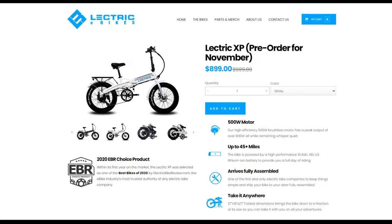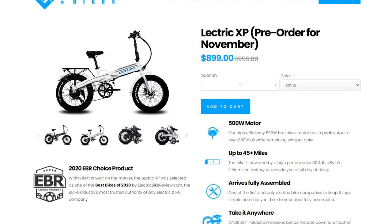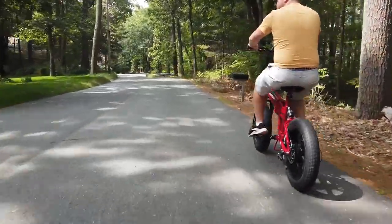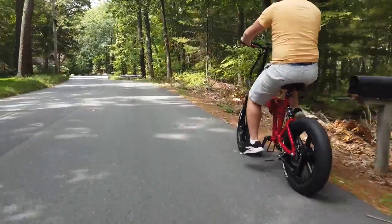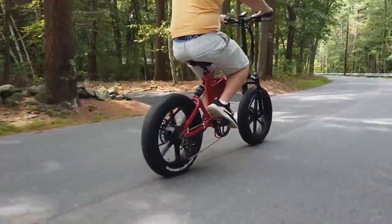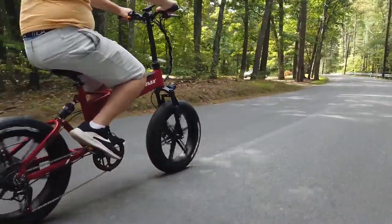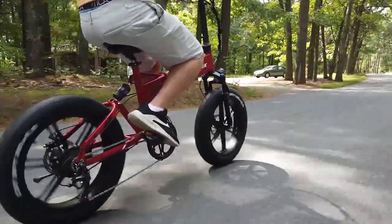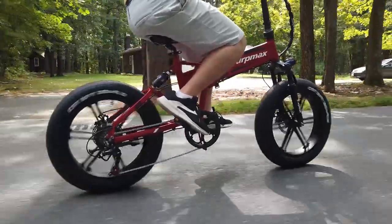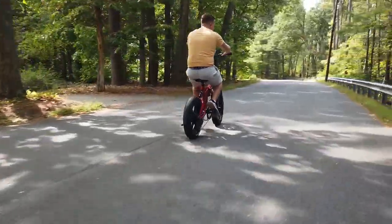For nearly $400 less than the Serp Max, you could get the Electric XP, another folding fat tire electric bike we have tested, the only major difference being the Electric XP doesn't have rear suspension. Pretty much everything about the Serp Max is fine, and that's how this bike can best be described — it's fine. There's nothing that makes it stand out high above the rest, and there isn't anything that suggests you shouldn't buy it, although at the asking price of US$1,296, you should remain open to other options. All in all, the Serp Max is a bike — it does what it's supposed to do, and it will get you where you need to go.